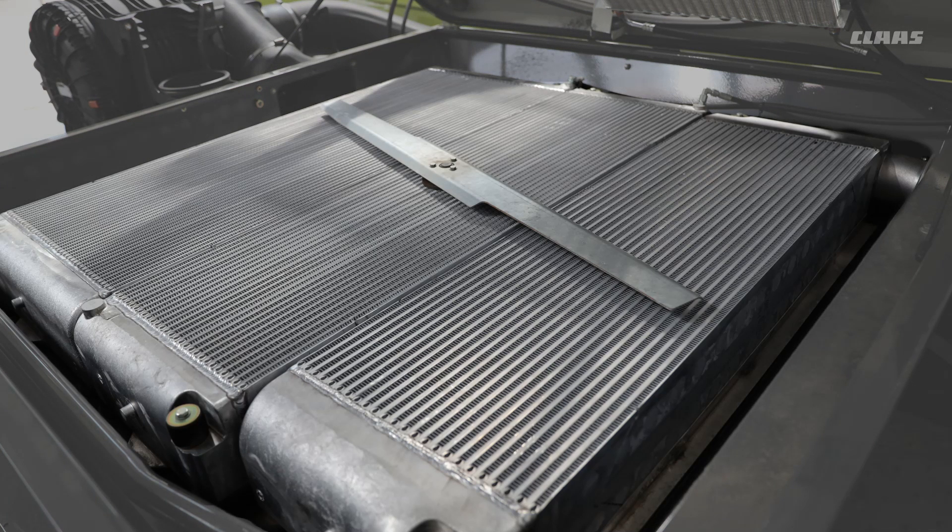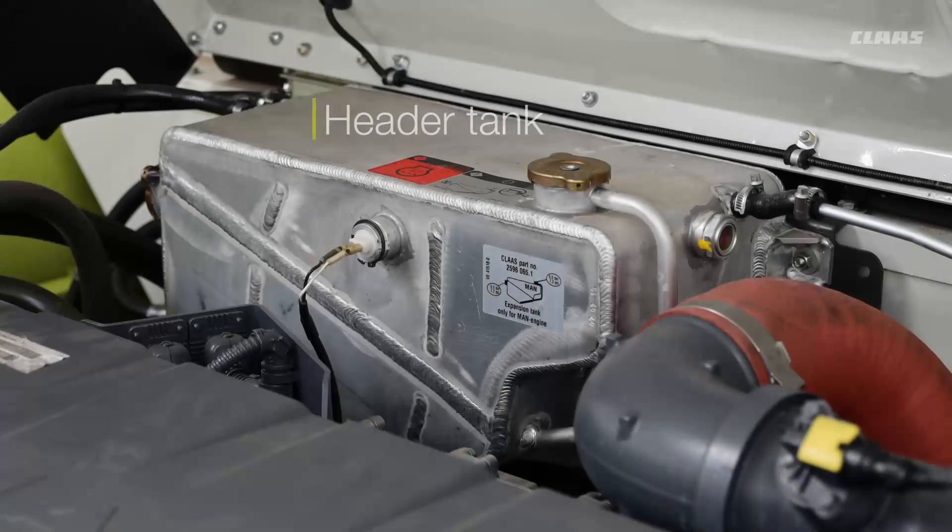For reference, the radiator at the rear of the combine is the coolant, the one in the middle is the hydraulic, and the one at the front is the intercooler. Going forward to the engine, at the front of the engine bay we have the expansion tank for the coolant. On the sight glass on the side, if you see air above the coolant, the coolant level is too low.